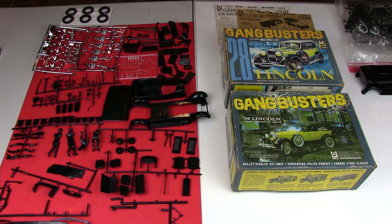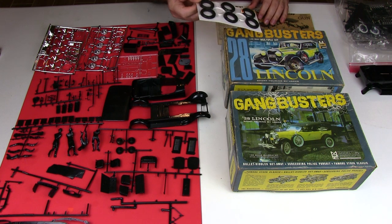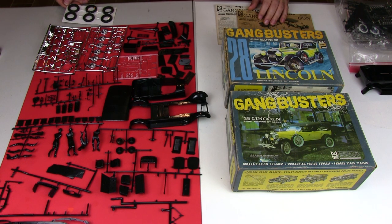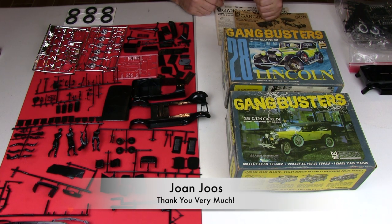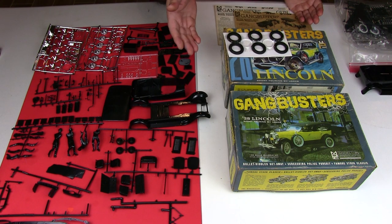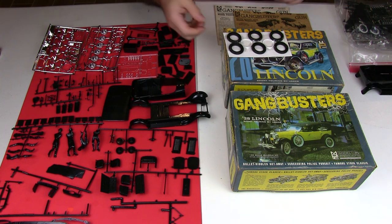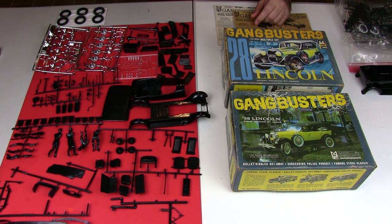Unfortunately both of the kits were missing the tires, so I put out a call on Facebook to a model group and someone there — a gentleman from Belgium of all places — offered me the set of tires. He didn't want any money, not even postage; he sent it to me for free. That was very nice of him, so I am acknowledging him in this video and I will tag him when I post it.